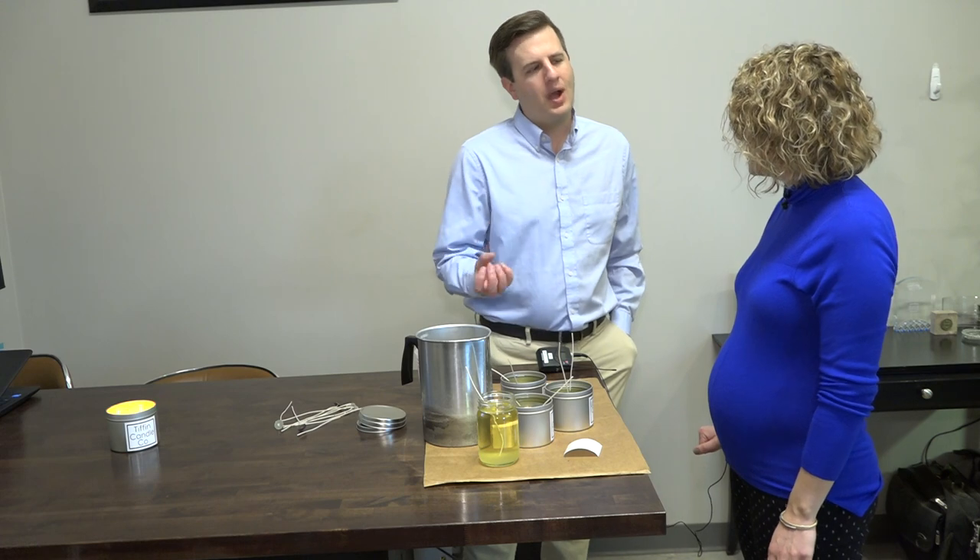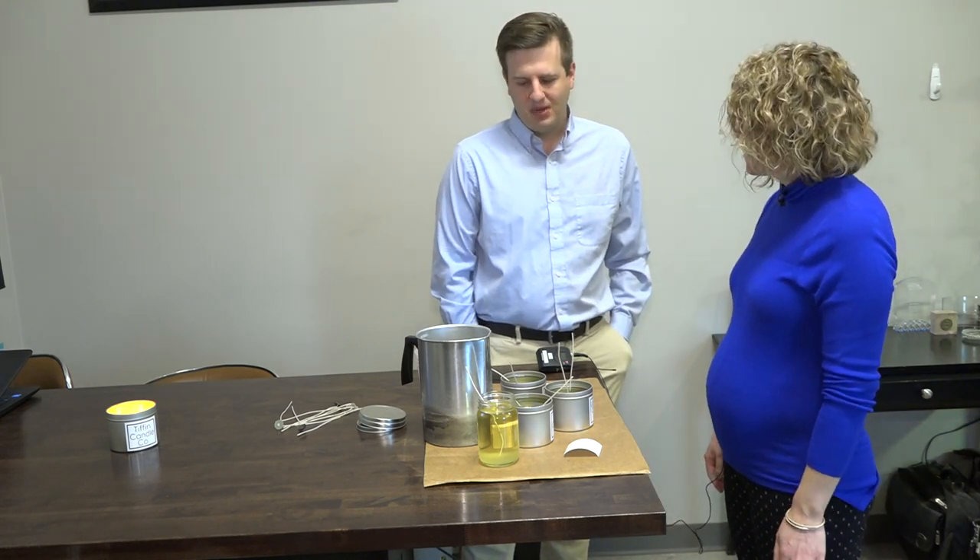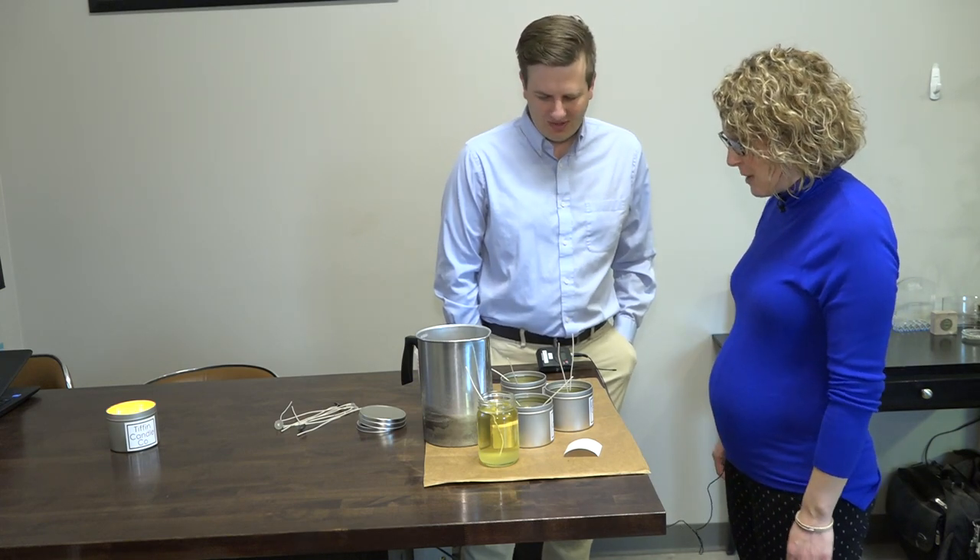What's the wax itself? It's a soy blend. I know some people do beeswax — I just wanted to make sure. No, this is a soy blend.